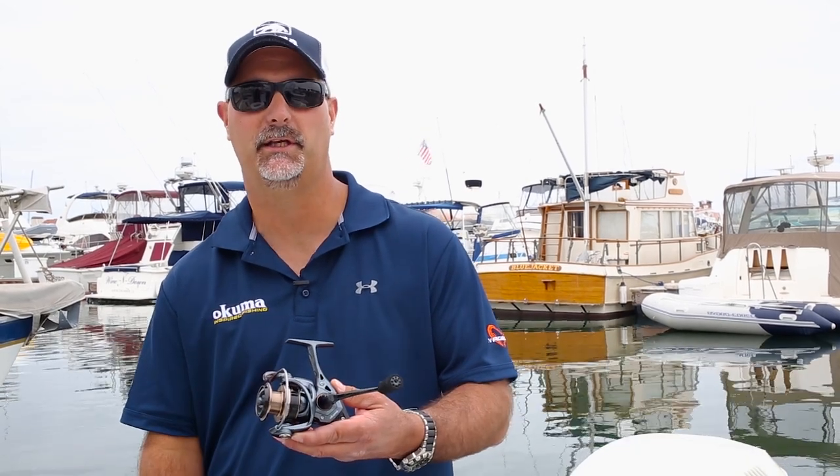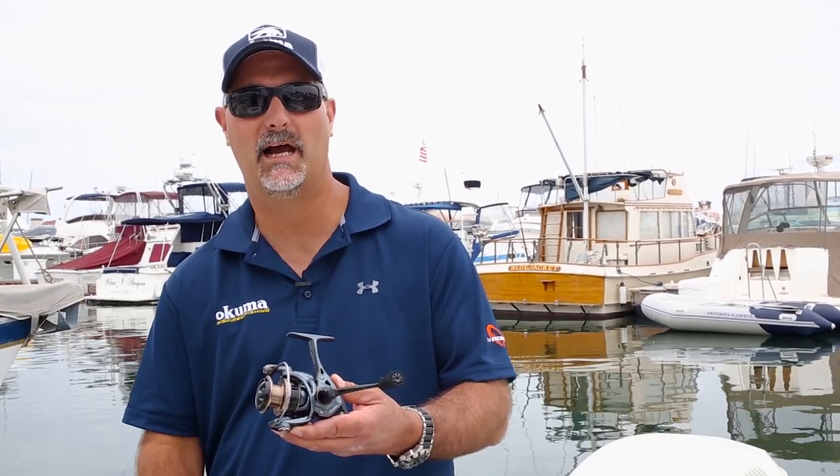Hey guys, this is John Bretza, Director of Product Development for Okuma Fishing Tackle. What I have here is our Hot Newey Pixer XT spinning reel. It's going to come in a 20, 30, and 40 size.